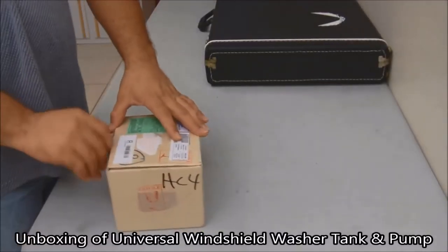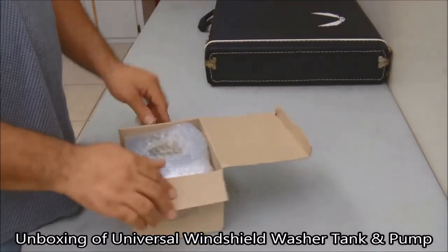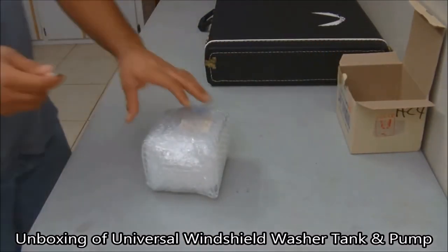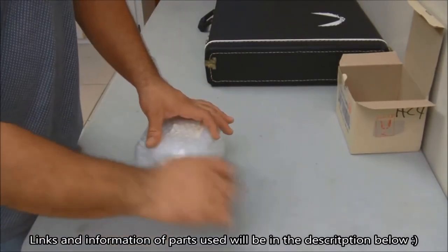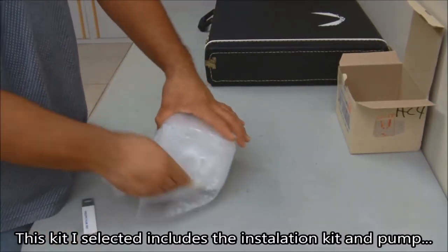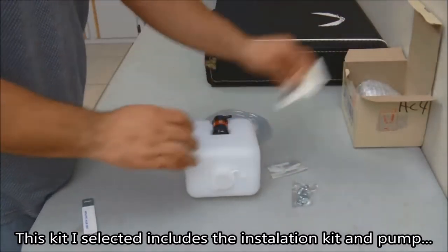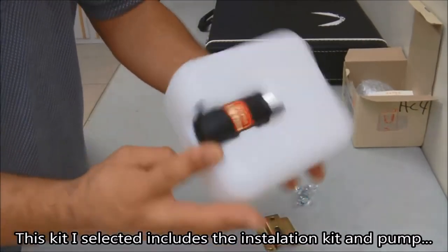Here we're going to start unboxing the system. I bought a universal type kit used for windshield wipers and similar applications. This kit is available online and on eBay — there's more information in the description and comments about where to get different parts. The kit comes with a small water pump, a piece of hose, and mounting equipment, so you have most of the parts you need.